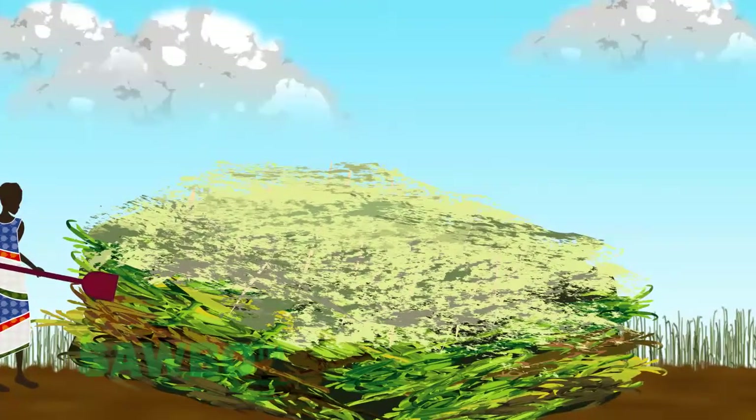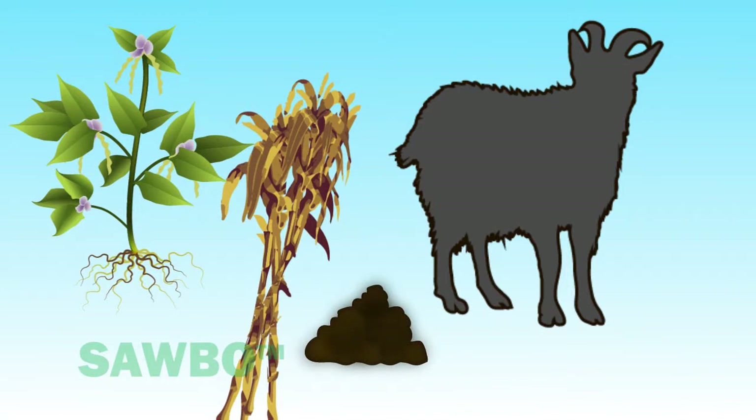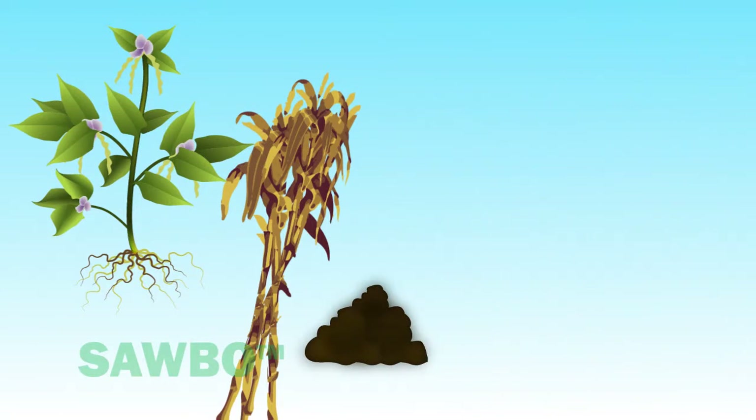Compost can be used to improve the quality of your soil. Your compost will add nutrients and organic matter to your soil, helping your crops grow better.